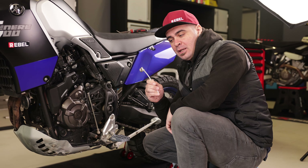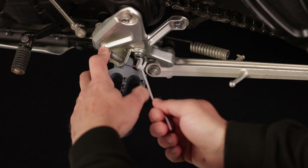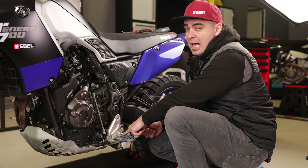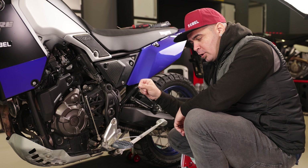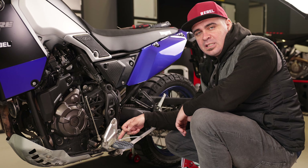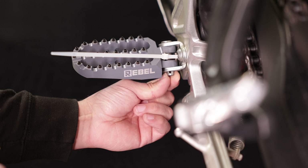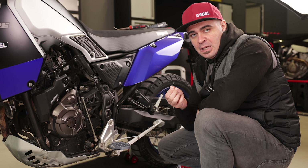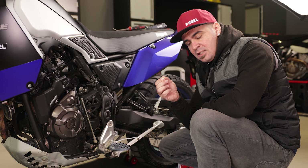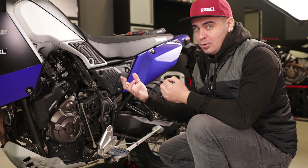Now get your spring with the zip tie and see how easily you can place it inside. Push the pin through the foot peg and the spring. Now we'll put the cotter pin — I prefer to do this before removing the zip tie so the foot peg pin can turn much more easily with nothing under pressure. The cotter pin is very important; once installed, bend both sides to prevent the pin from jumping out and losing the foot peg.